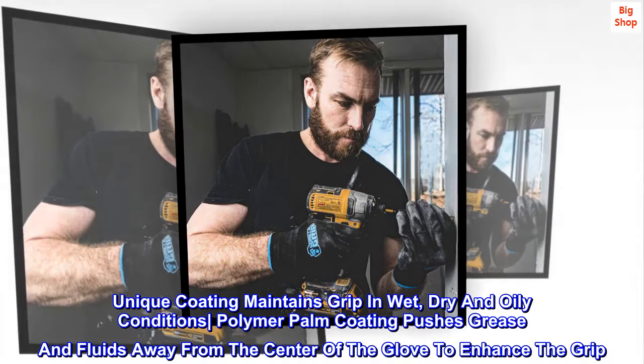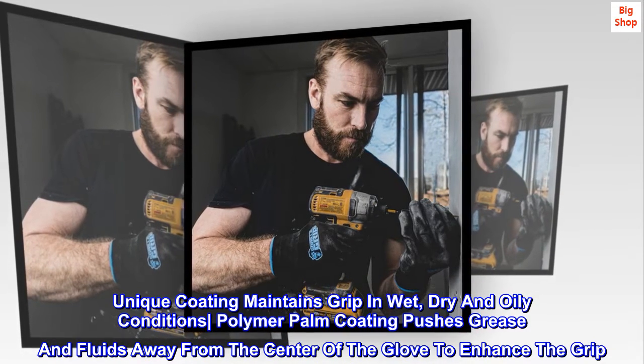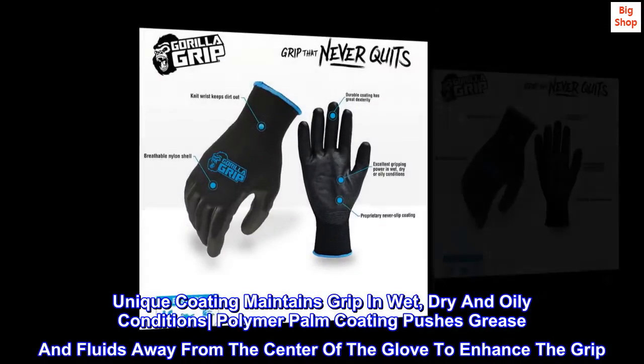The unique coating maintains grip in wet, dry, and oily conditions. The polymer palm coating pushes grease and fluids away from the center of the glove to enhance the grip.